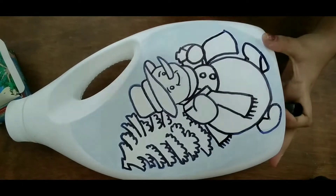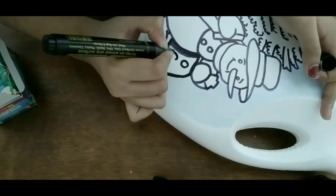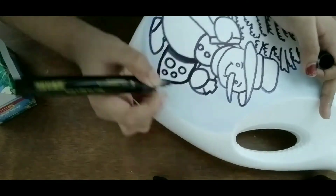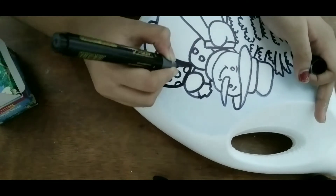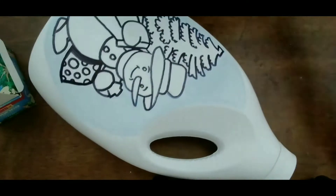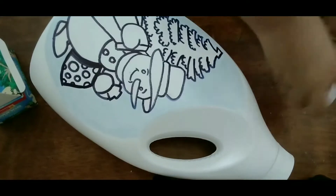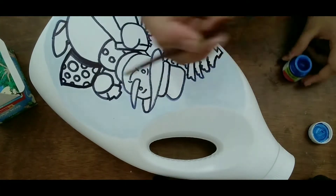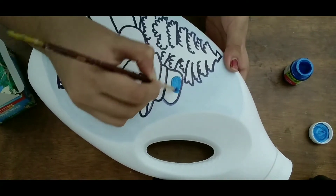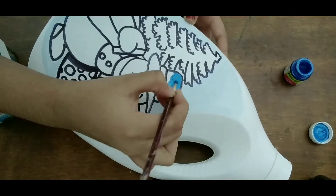Let's start. I have a gift bag. I will add a circle type design. I will add buttons and a blue metallic blue color. I will add a hat.